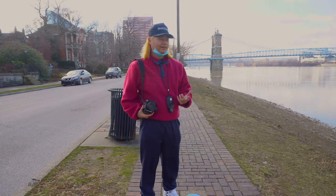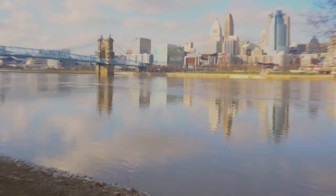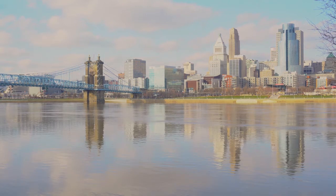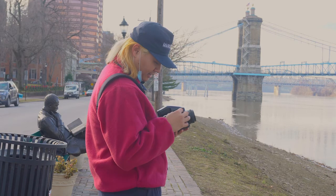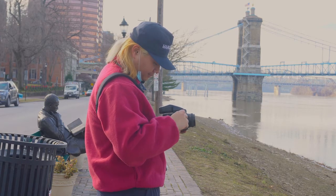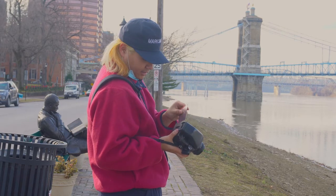The first shot we're going to take is of the river with downtown in the background — the bridge will be in it too. I'll show you guys the view right now. We're going to compose it to get the bridge, the buildings, and the side involved. Right now the meter says shoot at f8 at 1/250th of a second. Go ahead and wind your film up to get to that first shot. Once you're all wound up, take that dark slide out and you're ready to shoot.